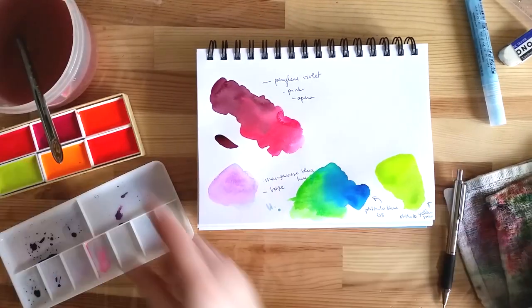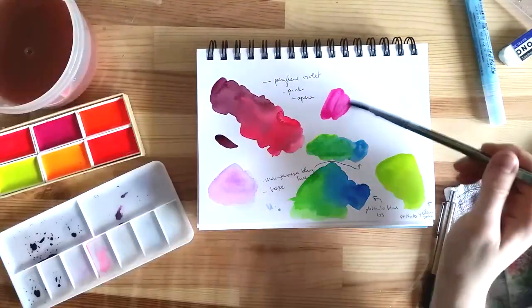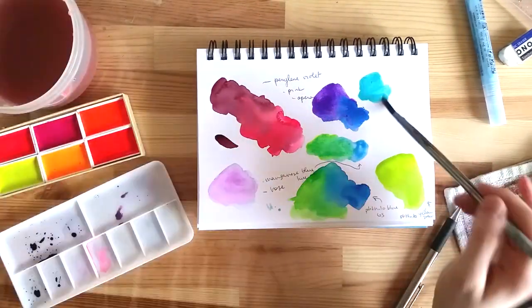I mixed phthalo blue green shade with the yellow and it made a super bright green. I also mixed phthalo blue red shade with pink and it made for a nice violet.